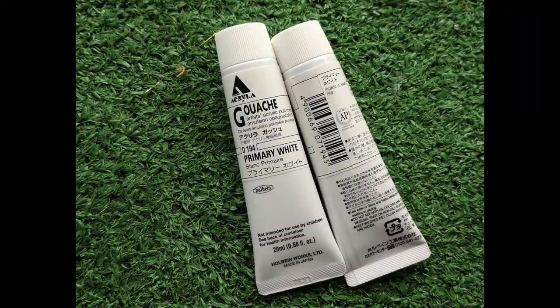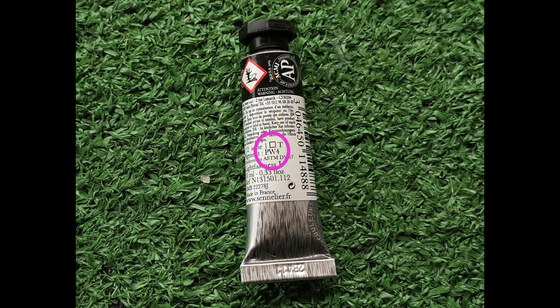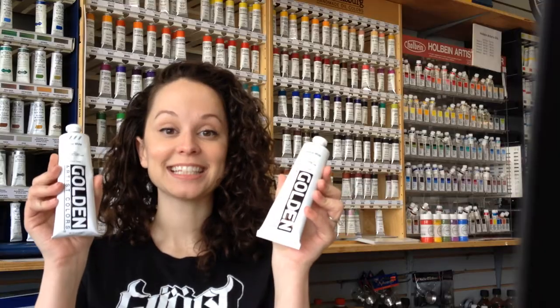So sometimes tubes of paint are called primary white, Chinese white, or permanent white. How do you know which kind of white that is — transparent or opaque? Well, you can just look on the tube: PW6 means titanium white, and PW4 means zinc white. Thanks, that's it!